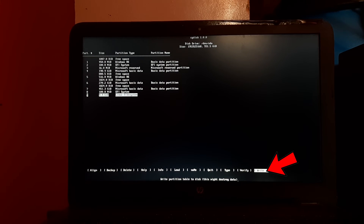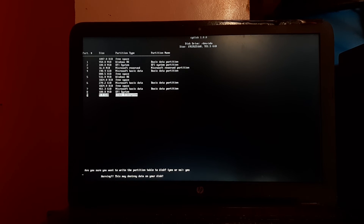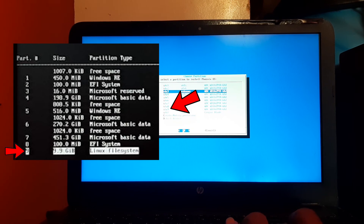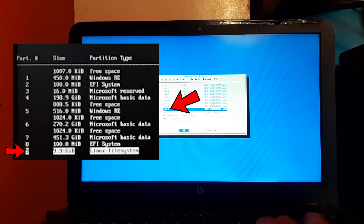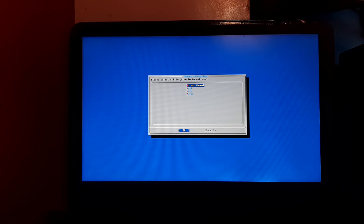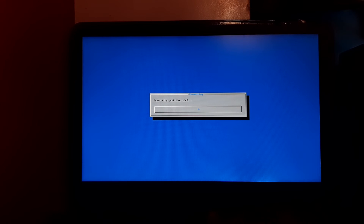From the bottom menu, select Write and press Enter. It will ask to confirm writing changes to disk — type yes and press Enter. From the bottom menu, select Quit and press Enter. Now find the Linux file system partition by its partition number which we noted in earlier steps. In my case the Linux file system is at number 9, so I select sda9. After selecting the partition, press Enter. It will ask for the file system — select ext4 and press Enter. It will ask to format the partition — select Yes and press Enter. The partition is now formatting.